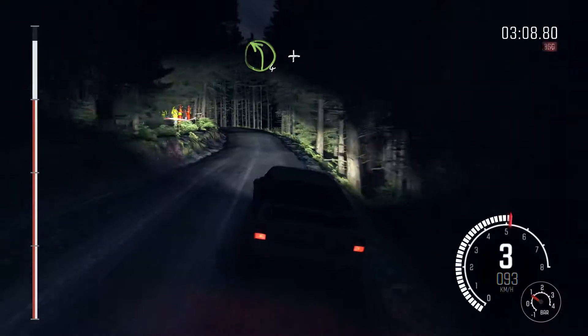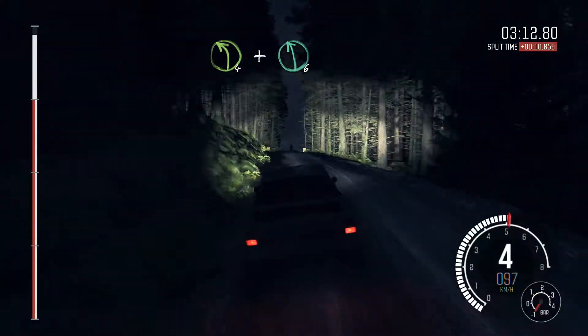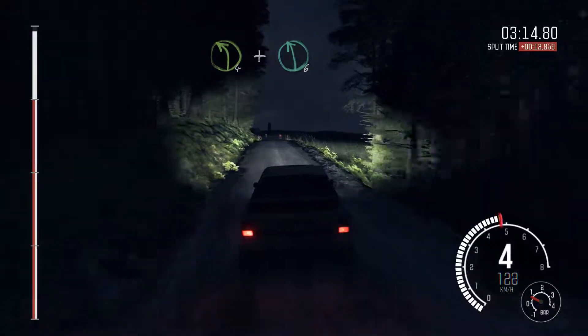Into left 4, long. And crest. And keep right over crest. And left 6, 60. And left 6, 60.